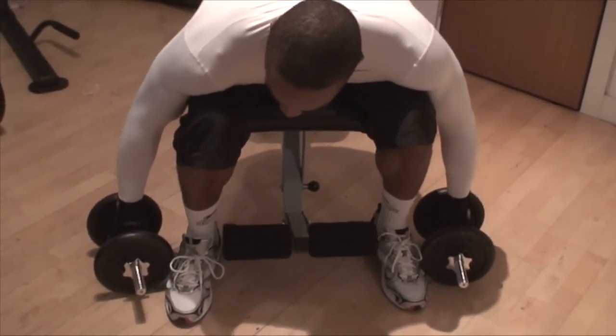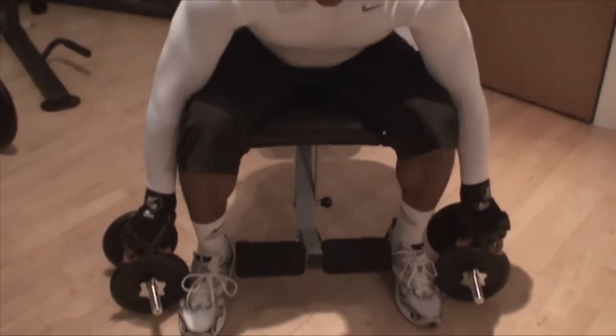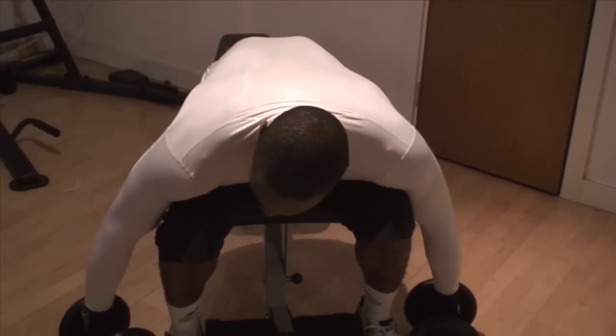First of all, lighter weight than I would usually use. This is probably my heaviest compound movement that I do here at home with the heaviest weights, but this time, for viewing purposes, we'll keep it nice and light.